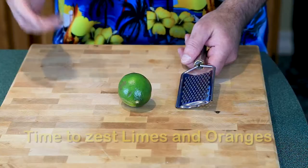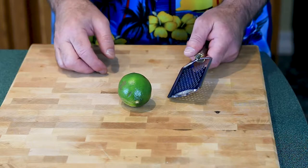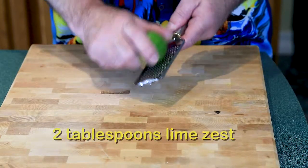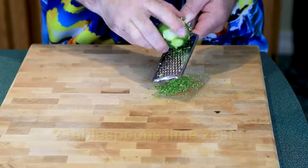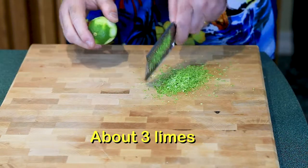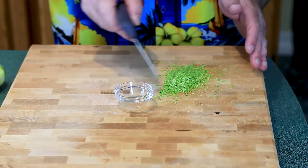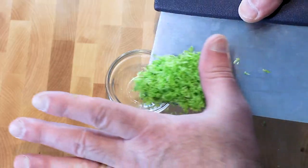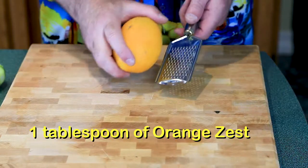This too is going into the freezer to cool down. Now we need the zests of the oranges and limes. With your zester, prepare two tablespoons of lime zest — this will take about three limes. There's our lime zest, and we need about one tablespoon of orange zest.